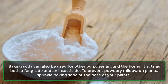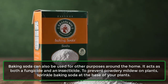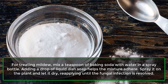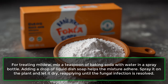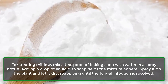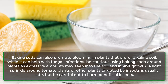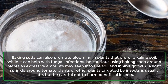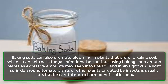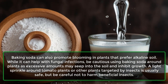Baking soda can also be used for other purposes around the home — it acts as both a fungicide and an insecticide. To prevent powdery mildew on plants, sprinkle baking soda at the base of your plants. For treating mildew, mix a teaspoon of baking soda with water in a spray bottle; adding a drop of liquid dish soap helps the mixture adhere. Spray it on the plant and let it dry, reapplying until the fungal infection is resolved. Be cautious using baking soda around plants, as excessive amounts may seep into the soil and inhibit growth. A light sprinkle around tomato plants is usually safe, but be careful not to harm beneficial insects.